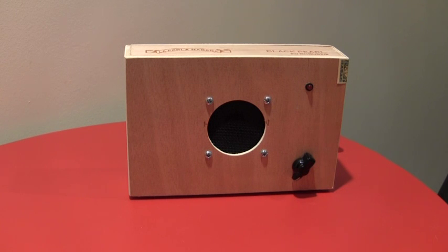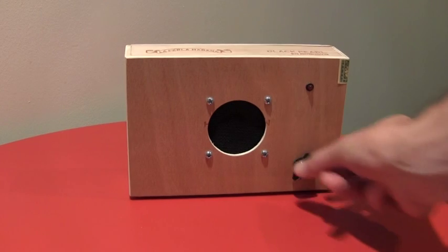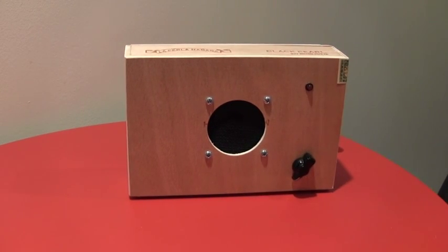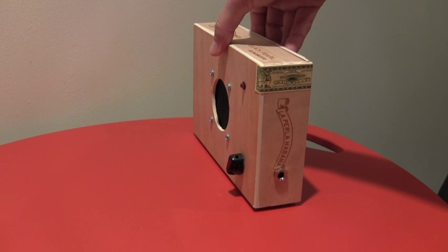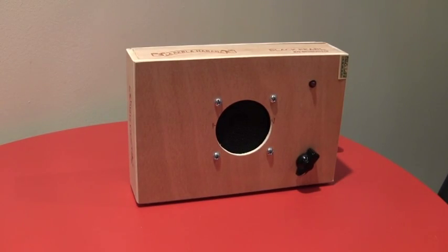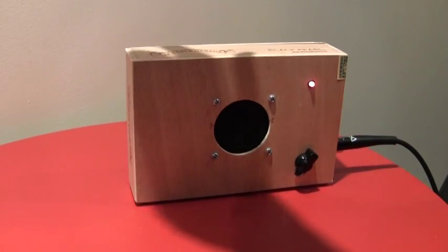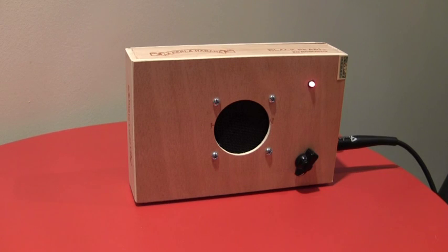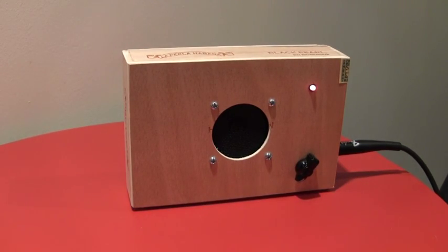So again, very simple operation. There's a single knob — this controls gain. There's a light which indicates whether it's on or off, and there's a single quarter-inch jack where you plug in. When I plug in with my standard guitar cable, the LED light comes on indicating I've got power, and this is powered internally by a 9-volt battery. Very easy to get to the battery and replace it as needed.